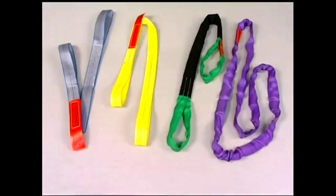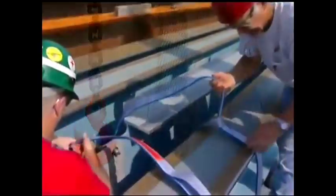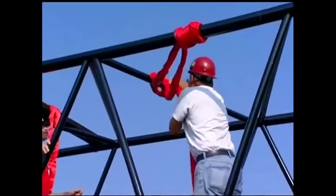Slings can be divided into two basic categories: those made from synthetic materials and those made from steel. There are two varieties of synthetic slings: web slings and round slings.